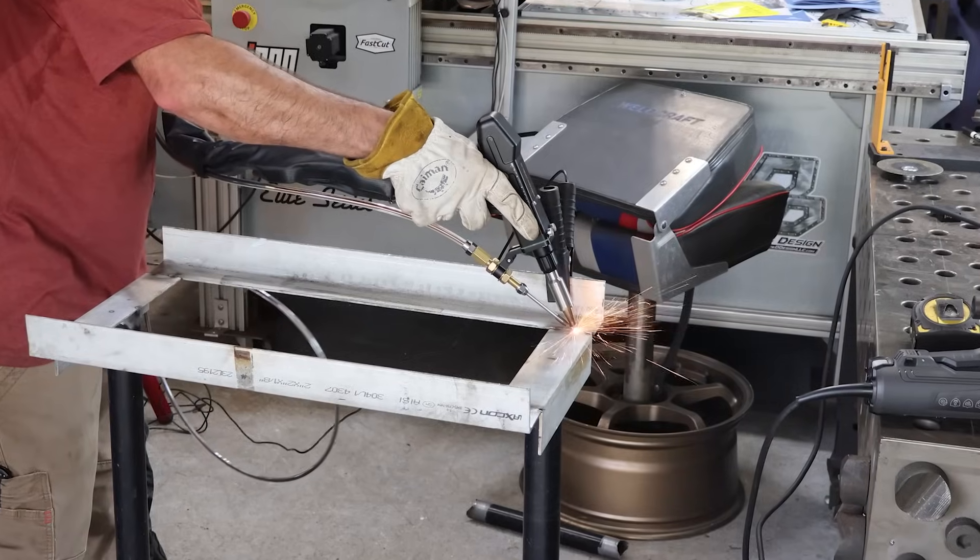Welcome to Weld.com everyone. On today's episode we're going to be doing a little bit of light fabrication as well as speaking on some safety topics, especially when it comes to heat exhaustion. Let's talk about it.